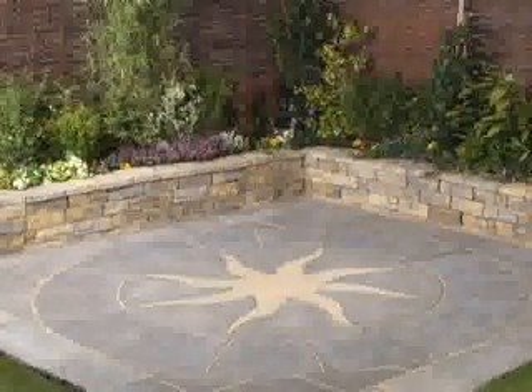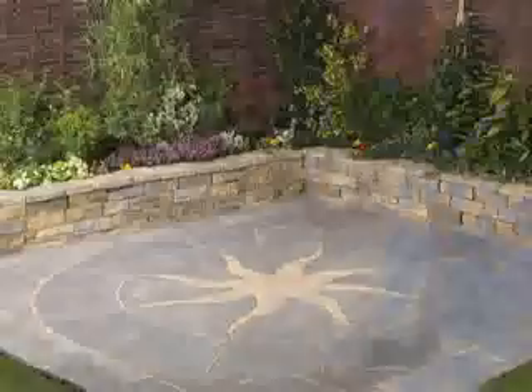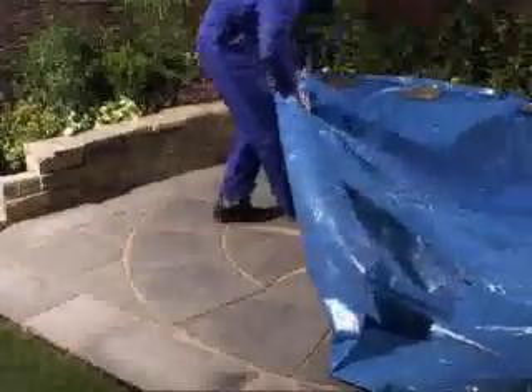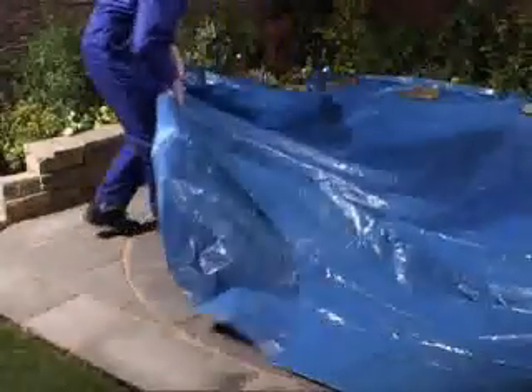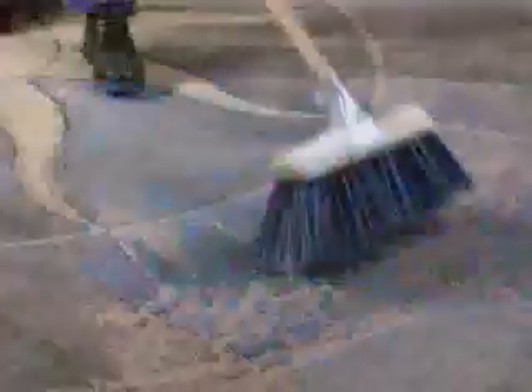Now leave the compound to cure. Curing time varies with temperature, taking from 12 hours in cold damp conditions, down to as little as 3 to 4 hours on a hot dry day at 20 degrees centigrade. If rain is a possibility, protect the area with a raised covering for at least the first 12 hours. After 48 hours, any residue can be removed from the paving surface using a stiff brush.